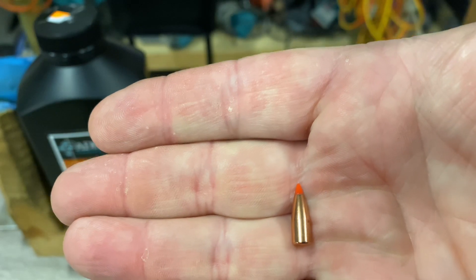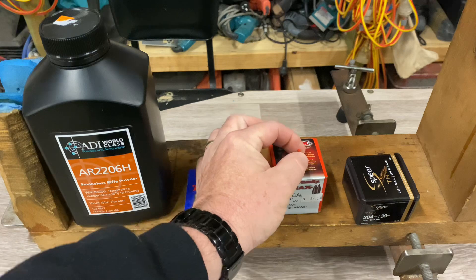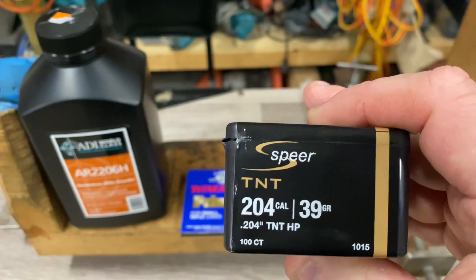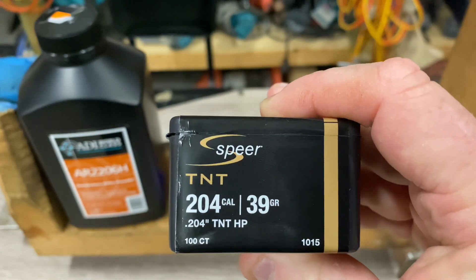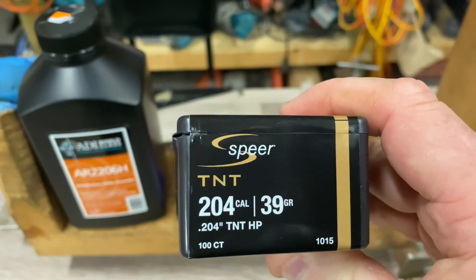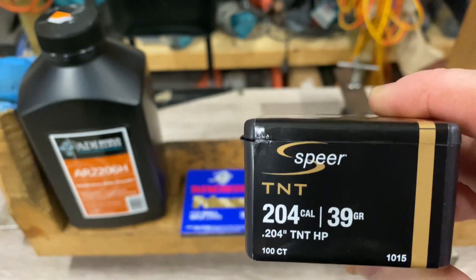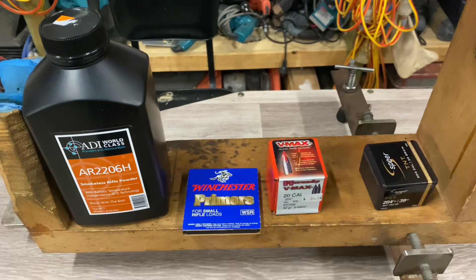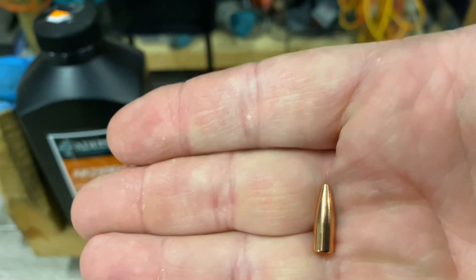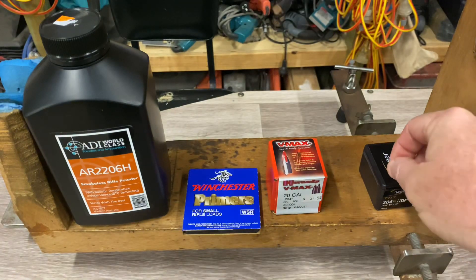They're a nice little thing — they load up really nicely, really consistent, and typical of Hornady VMAX loads. I'm also using the Speer hollow points. I've been having a lot of luck with hollow points in a couple of the bigger calibres. Speer is an often overlooked projectile and I don't see why — there's absolutely nothing wrong with them. They've been around for years and people just bypass them. These are 39 grain hollow points, a little flat-based beastie with a nice little hollow point at the end. So that's what we're using.